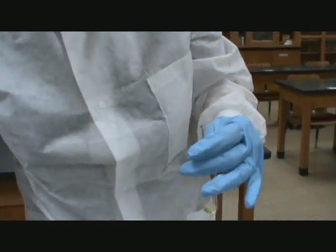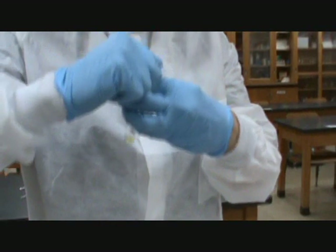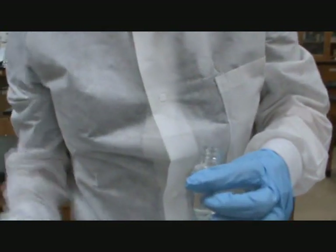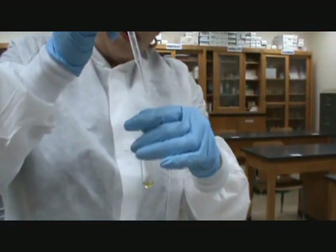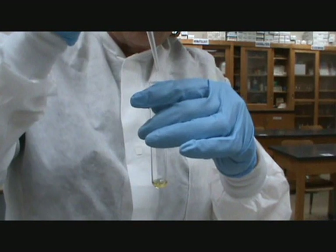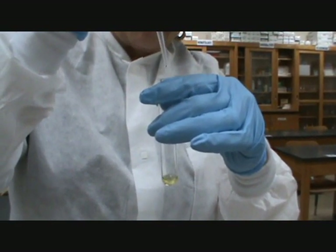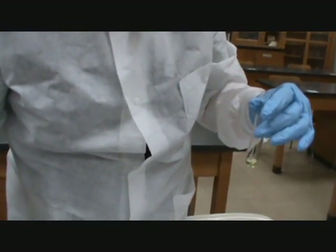Then we want ten drops of water. We have our little water bottles at our desk, but we would rather use the same size dropper for the water that we did for the urine. So we count one through ten drops of water.